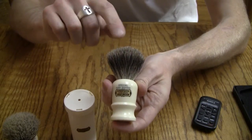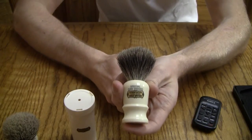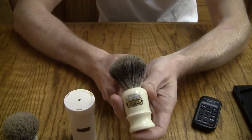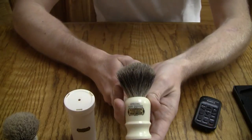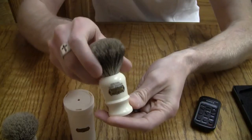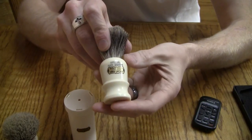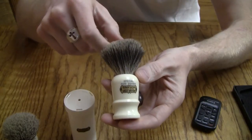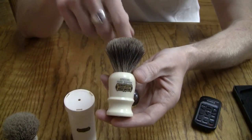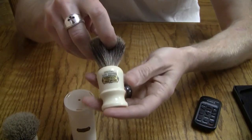The Pure Badger is the lowest grade of badger hair that Simpson puts in their brushes. Just because it's the lowest grade, that doesn't mean it is low quality. This is still a very high quality shaving brush — you can see me using it in a couple of my travel shaves.